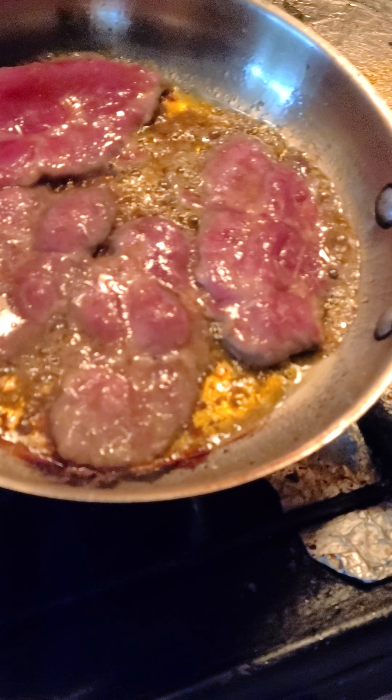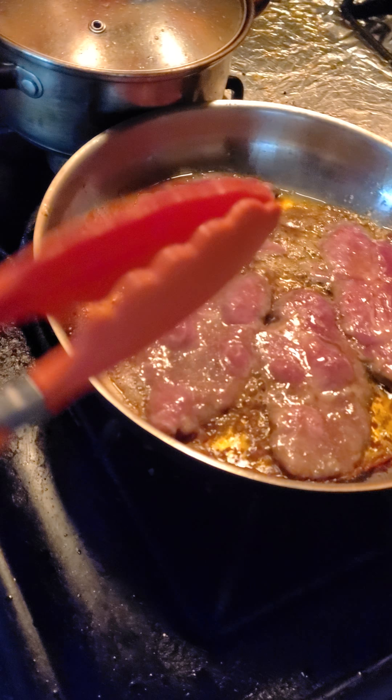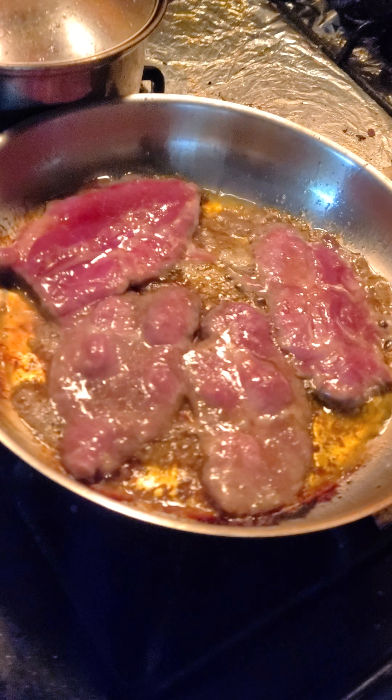I'm going to let this cook for another minute, and then I'm going to flip it over using these tongs. Alright, I'll be right back.